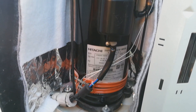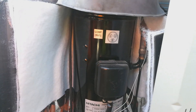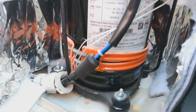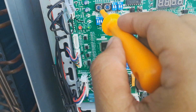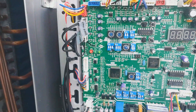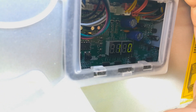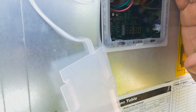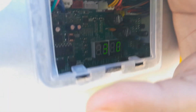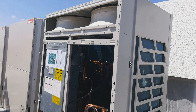After confirming the phase sequence, we check all the wires to see if any are open. Here is the Hitachi compressor of the Genvoa unit. After everything is checked, it is time to do the address setting for the outdoor unit and indoor units using the auto address function.